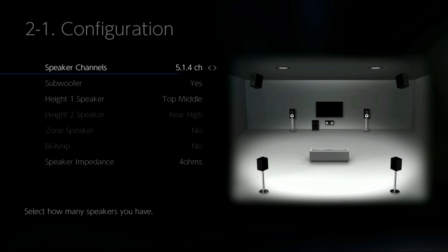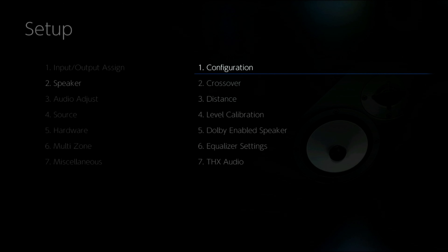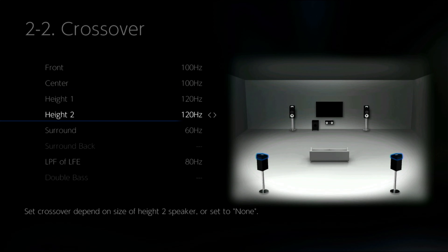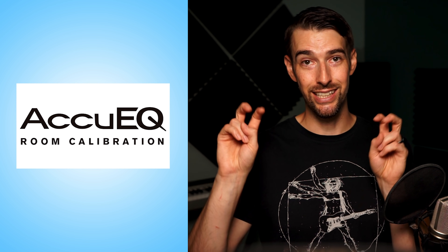Now we're dealing with the software side of things. I went into speaker configuration, then chose 5.1.4, subwoofer yes, and Height 1 and 2 I set to Dolby Speaker since they are upward-firing. I then set the crossover frequency to 100 Hz for the ear-level speakers since they can only go down to 90 or 80 Hz, so anything at 100 Hz and below is handled by the subwoofer. The heights I set to 120 Hz since they typically don't reproduce any low frequencies at all. At this point you'd normally run AccuEQ room calibration, but whenever I run it I usually have to go back in and fix things it got way wrong, so I just did it the old-fashioned way.